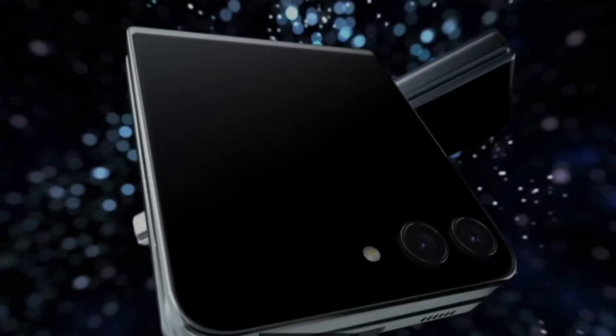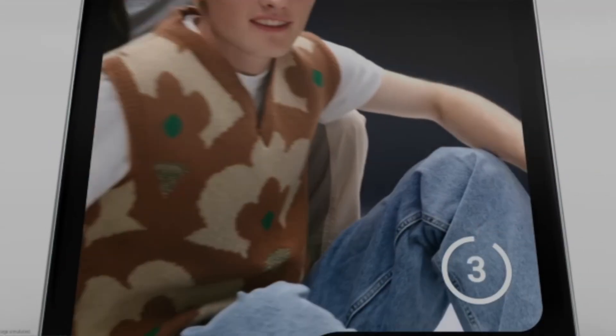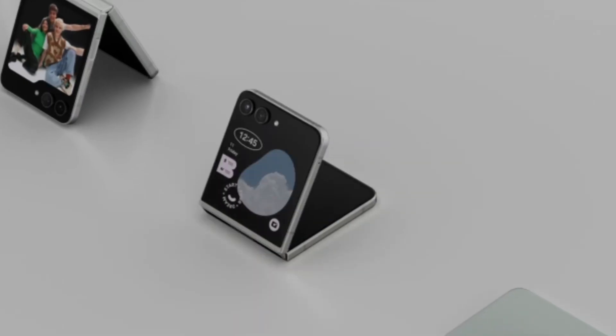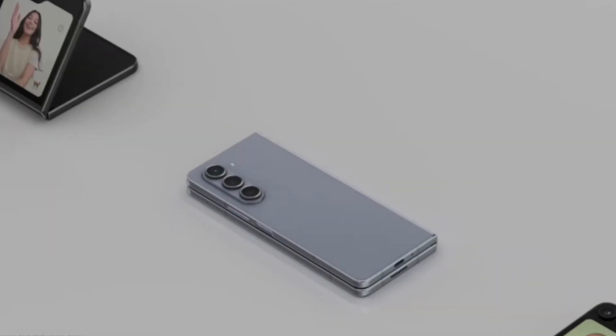Inside every flip and fold there is a tiny sensor called a hall sensor. These sensors detect magnetic fields and the hinge magnets are their dance partners. When the phone opens and closes, the magnetic field of these magnets shifts and the sensors pick those up, sending a signal to the board that tells the device it's opened or closed.